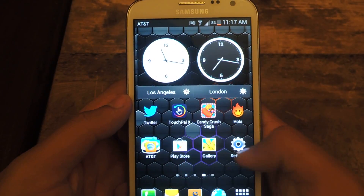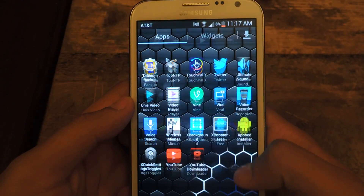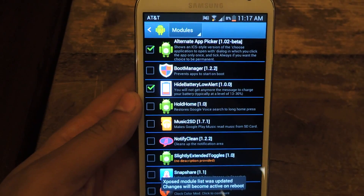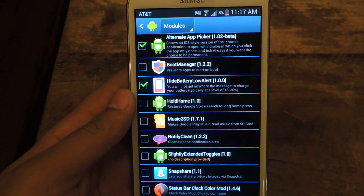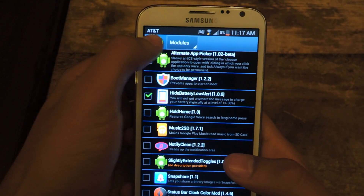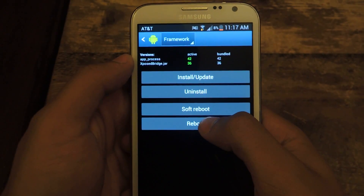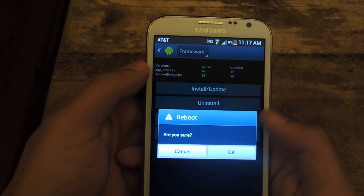So you'll have to go to Xposed. Head over there and make sure it's checked — that's important. The next thing is rebooting your device, so you go to framework and reboot your device. Press OK.